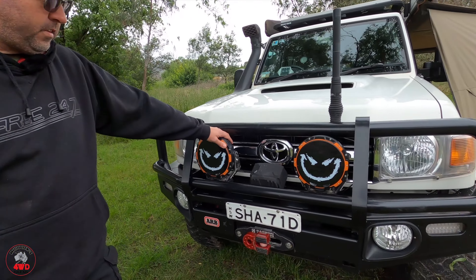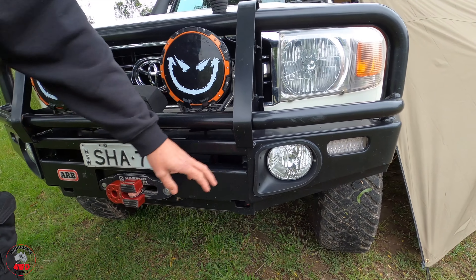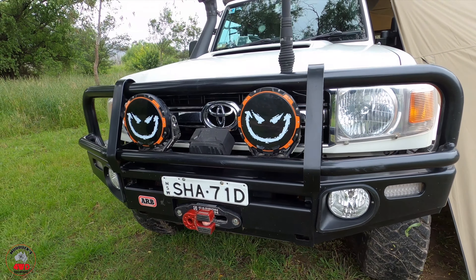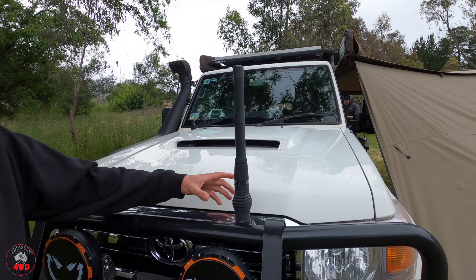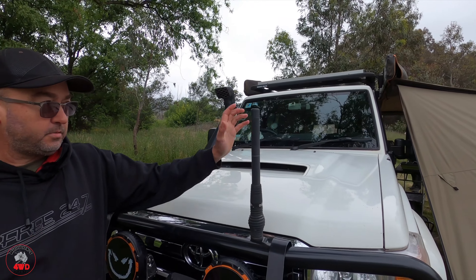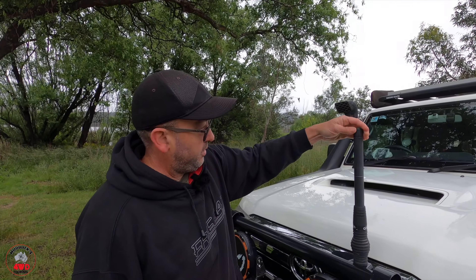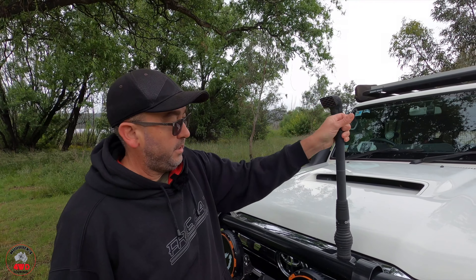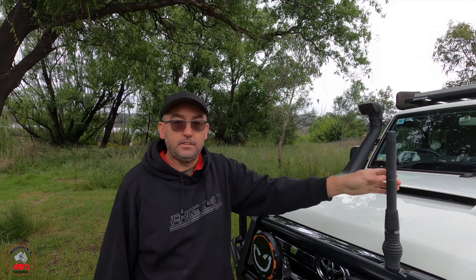The foggies are just the standard ones that came out of the normal bumper bar — they just fit into the ARB bar. And for the UHF aerial, it's the Oricom one — a 3 dBi. The top bit unscrews and I've got an extension piece that turns it into 6.5 dBi. We don't even normally put the top bit on — the 3 dBi is good enough.